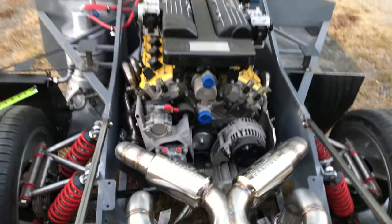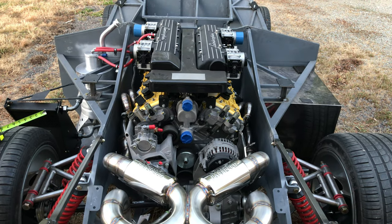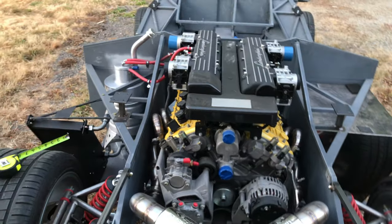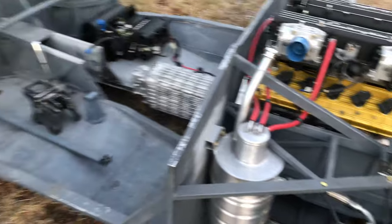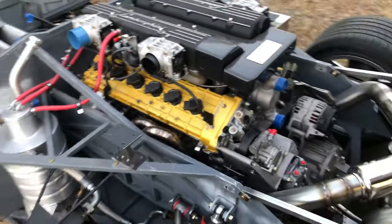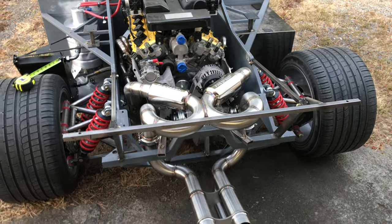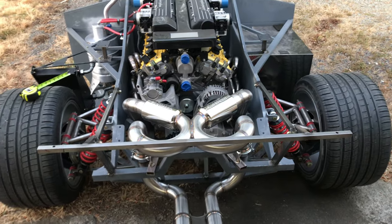The Murcielago chassis was actually a little bit wider in the engine cradle, so there was more room for headers and for the engine to offset more — I didn't have that luxury. So I had to make a few adjustments, and I'll go over the brackets and stuff in a later video. I just wanted to focus on the exhaust for now. Keep watching and I'll post a video of the drivetrain. Alright, have a good one.